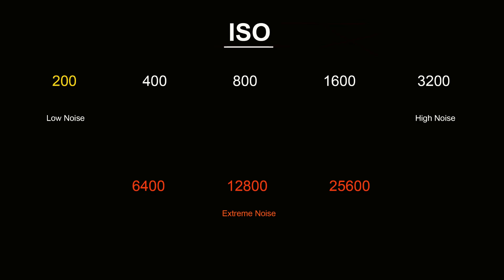By default the ISO settings on the G9 go up in full EV, or exposure value, stops — that is, they go from 200 to 400 to 800 and so on, just the way things were back in the days of film. At 200 your images are virtually noise free. By the time you get to 3200 noise becomes quite noticeable, and I don't ever shoot at any setting higher than 3200 because the image quality really deteriorates — and that's not just on the G9. I don't think I've ever shot above 3200 ISO on any camera, whether it be micro four thirds, crop sensor, or full frame.